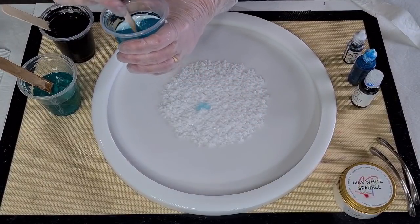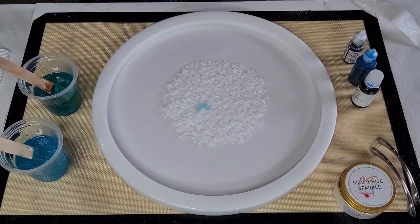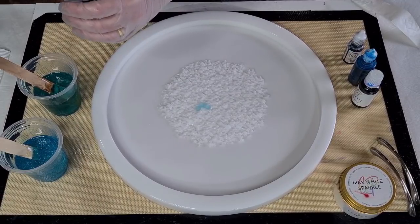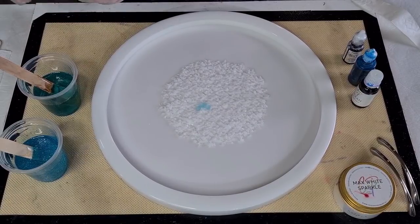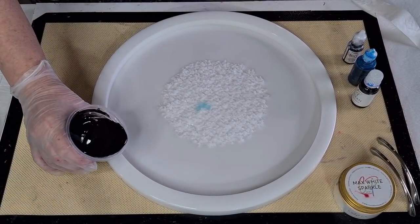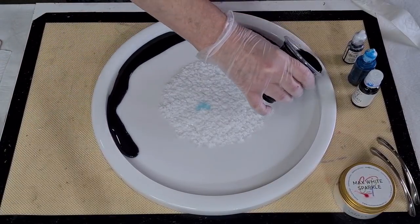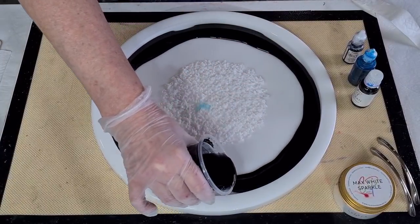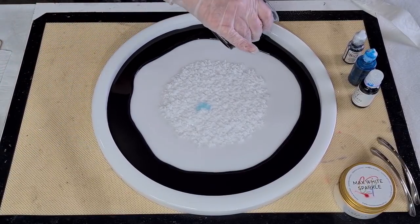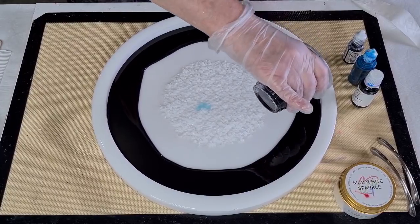Now I'm going to start with my black — I'll pour that in first, because I'm not sure exactly how much I need. I may need to use the leftover resin in my jug to make up more black, so I like to leave a little bit behind. I'll move these out of the way so I can get my arm around here. It's a big mold — it takes a lot of resin.